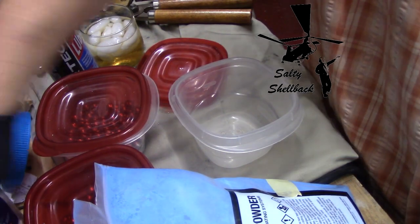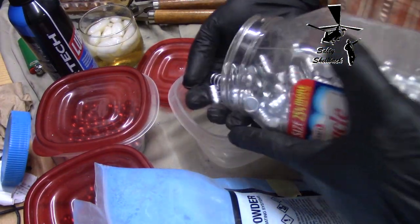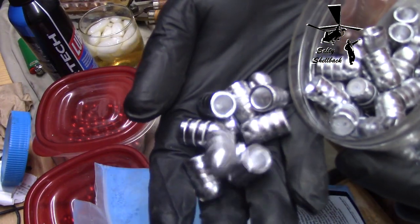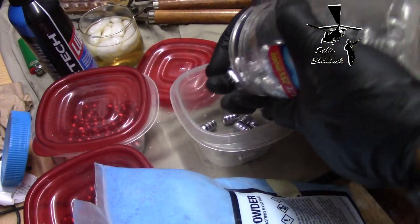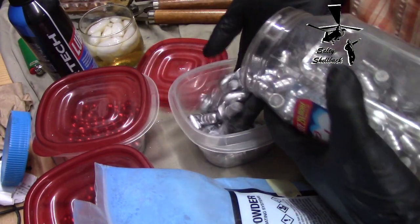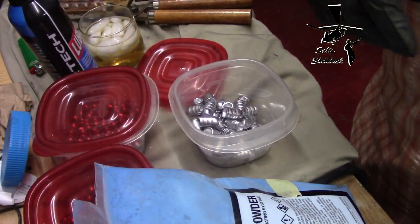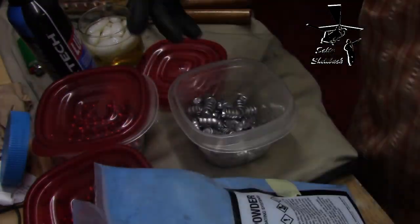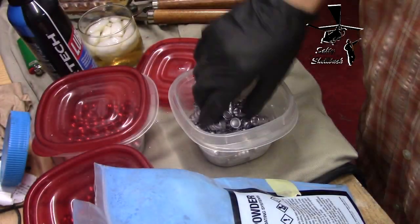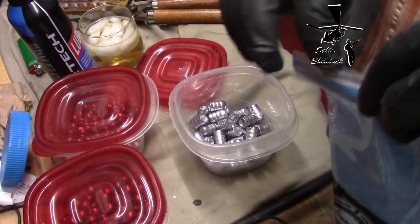I'm going to try my first hand at powder coating. I've got my 500 bullets and I'm going to do a little batch at a time. Set them on this tray here. I've never done this so I'll bring you along for the ride.